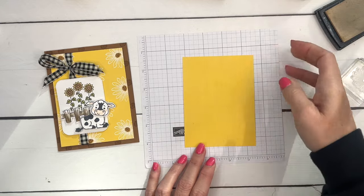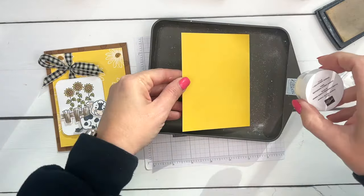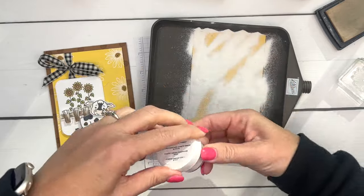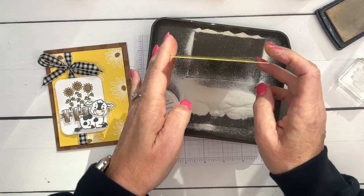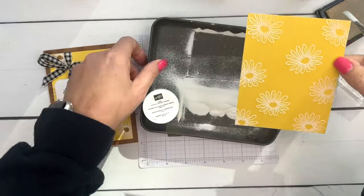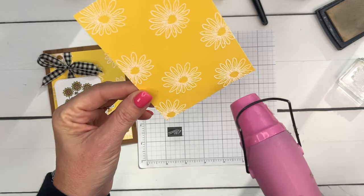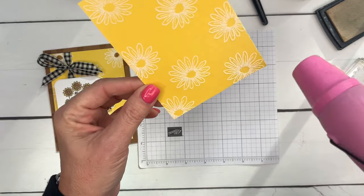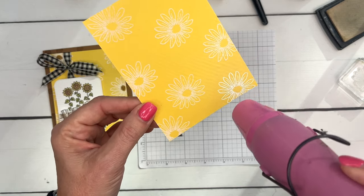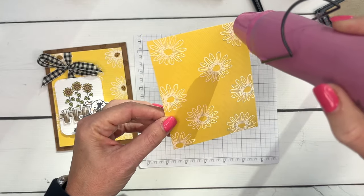Now let's take our white embossing powder. This is the Embossing Additions Kit — it helps with your embossing, the tray catches all the powder, and the embossing buddy comes in this kit too, along with reversible tweezers and a paintbrush so you can brush off any rogue embossing powder. Take your heat tool — it takes about 10 to 15 seconds to heat up to the right temperature. As soon as it does, you'll see the embossing powder start to change to a bright white and get shiny. Make sure you move your heat tool around while embossing so you don't scorch your paper.